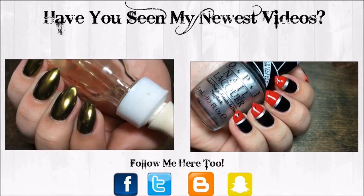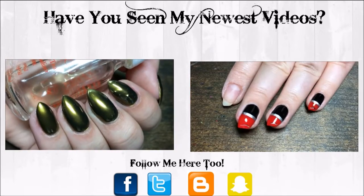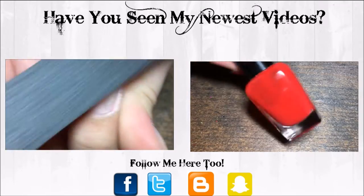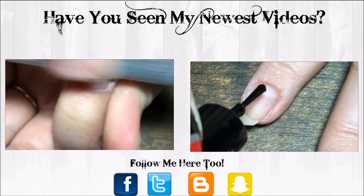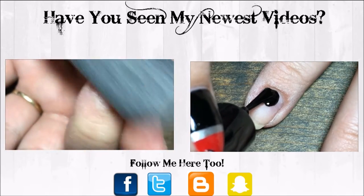Hey y'all, today we're doing this cute lipstick nail design. I'm starting with naked nails and just a base coat. I'm going to be using black polish from Jessica Polish, Zoya Haley Red, and OPI Push and Shove Silver. I'm going to start with the black and just start at the cuticle and only fill in about half of my nail.